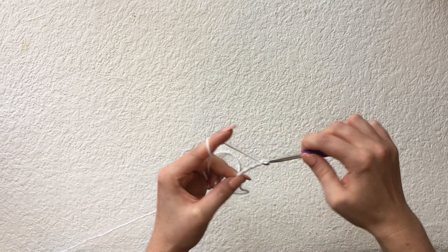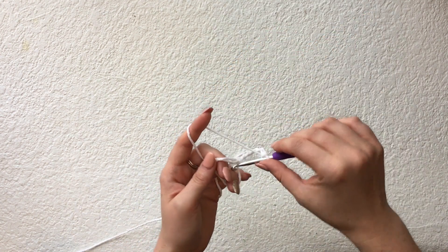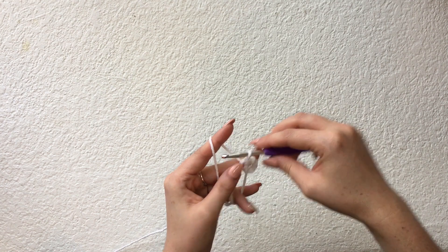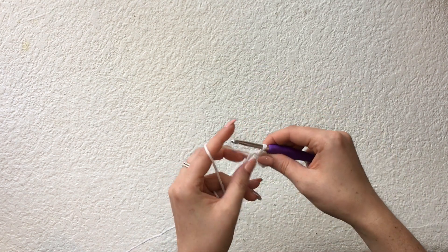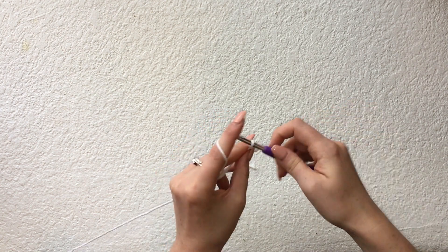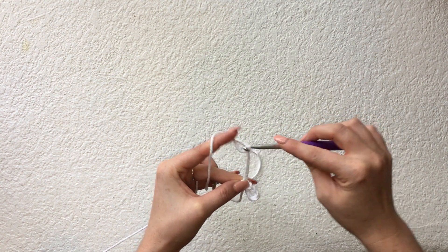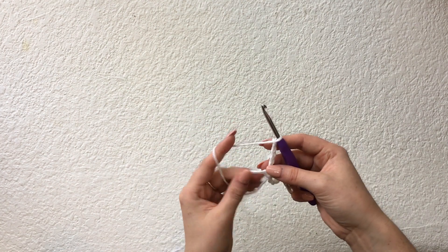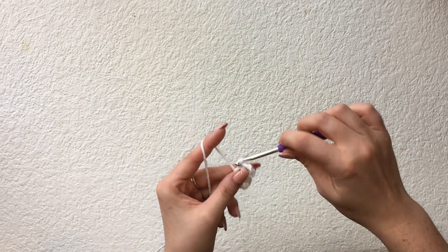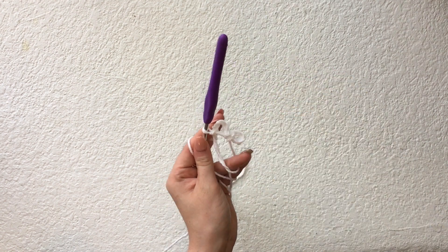Chain five and then slip stitch into the circle — this creates the first petal of the daisy. A little side note: when working in a magic circle, make sure you are placing all your stitches on top of the two strands — the strand that makes up the circle itself and the tail end strand. Then chain five again and slip stitch into the circle to create the second petal. Continue this pattern until you have a total of six petals.